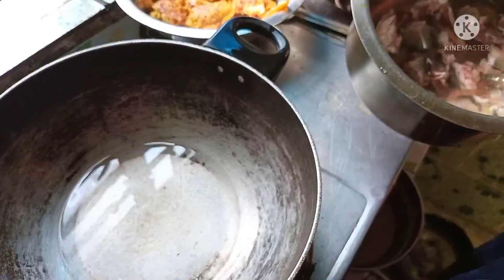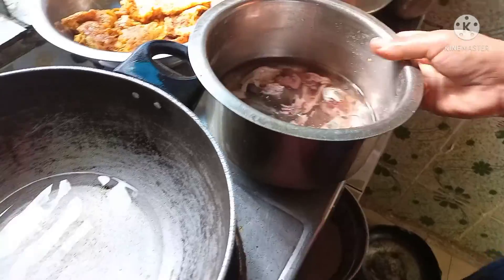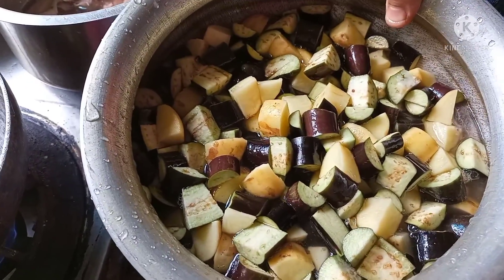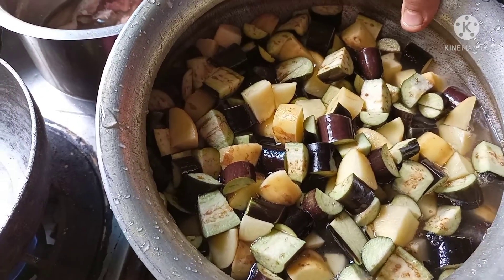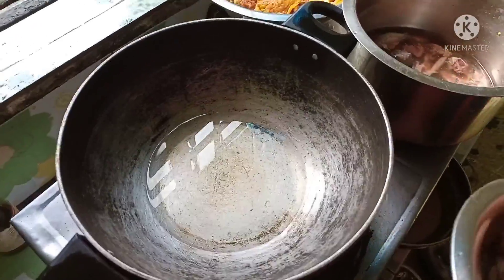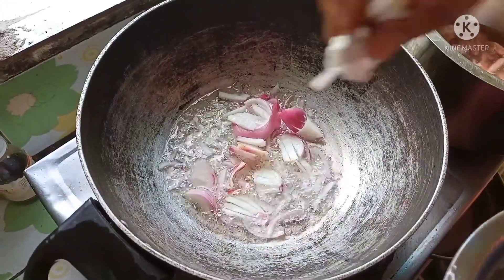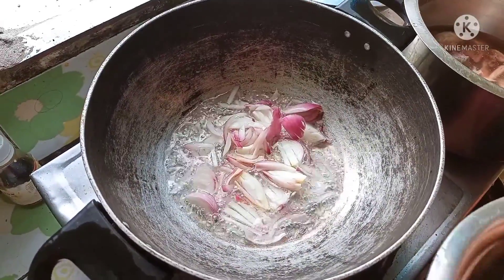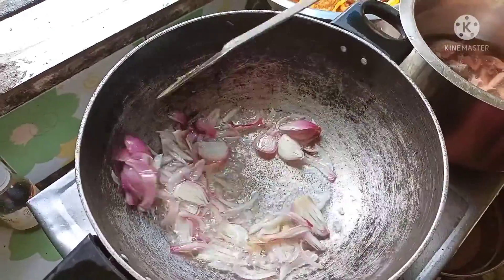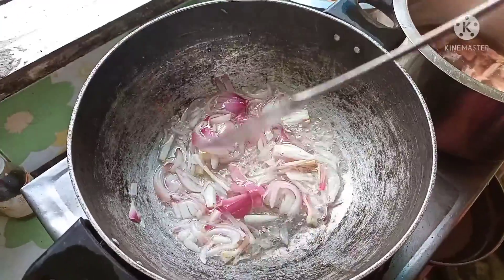I'm going to eat the dish. And when the dish is cooked, it's cooked. This dish is almost very good. So I'll take some more dough and mix it with a little bit.